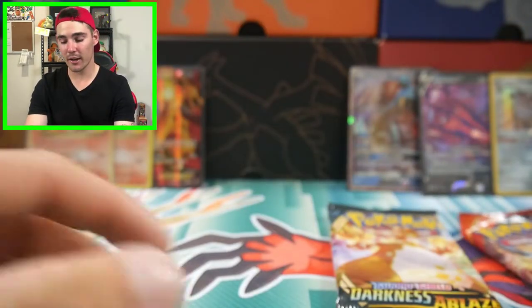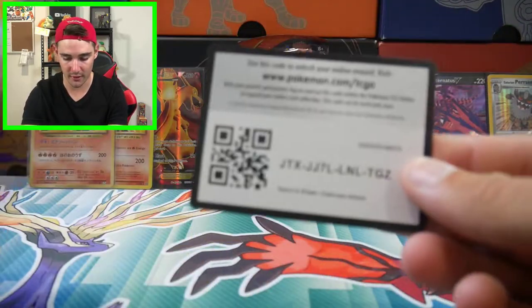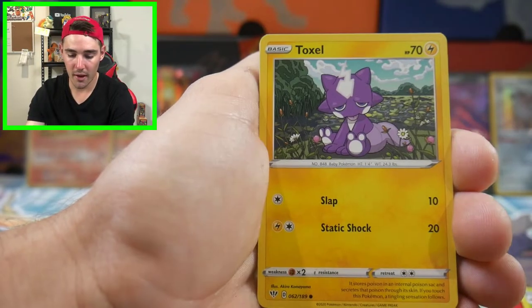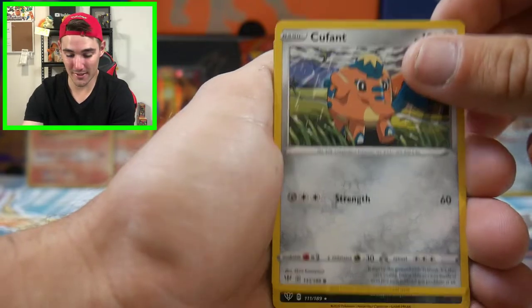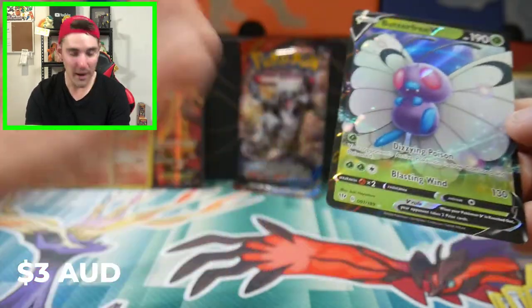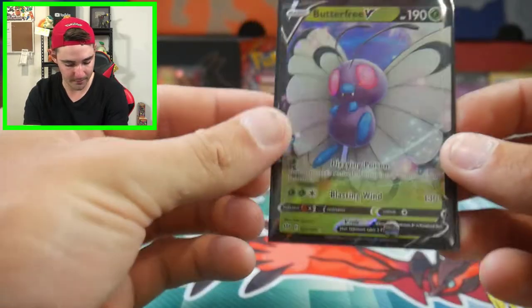I pulled these out of boxes I got on eBay. We'll go with Primal Clash last because it's definitely a rarer set these days. There's a code card - let's see if we can get a Charizard. We have Fire Energy, a Liepard, a Farfetch'd, a Spikemuth, a Toxel, Skiddo, a Rowlet, a Wishiwashi, a Hoopa Reverse Holo Rare, and a Butterfree V. We're getting some fire pulls from this opening, absolutely awesome. We'll chuck the Butterfree V in a Charizard sleeve.